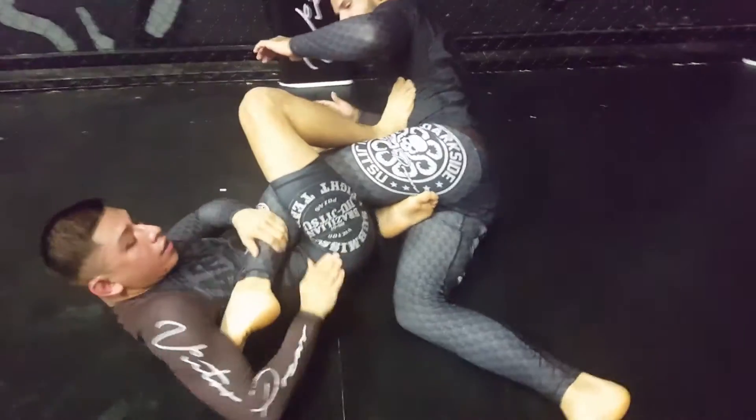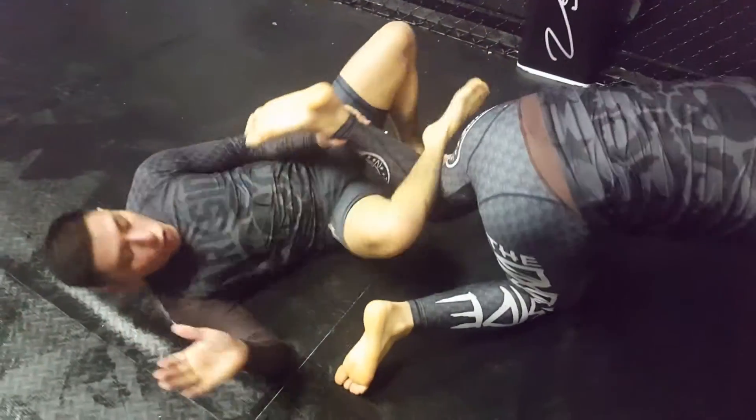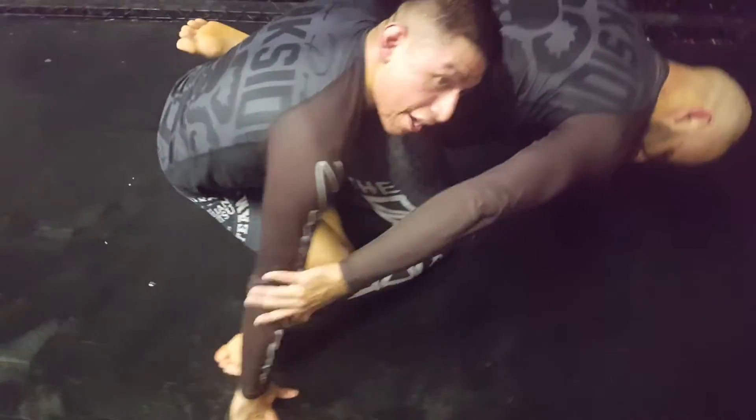I bring it to me and I shoot my right leg forward. Heel escape a little bit, get a heel hook — he taps. He starts rolling, I switch it into a cap crush.